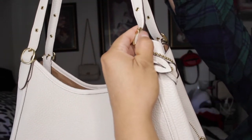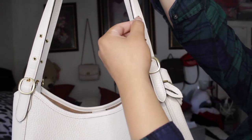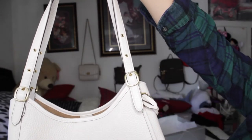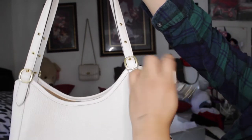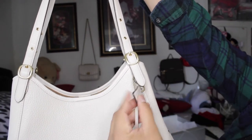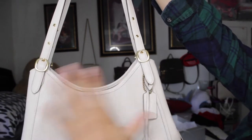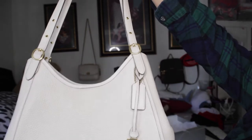It has the little Coach brand logo right here. The strap comes with three sections, so you can make it shorter or longer. It does not come with a separate shoulder strap, and I'm actually glad because sometimes those straps hang too long on your hip. It comes with a little Coach sign and a little Coach keychain — very classy, not screaming the brand, very toned down.